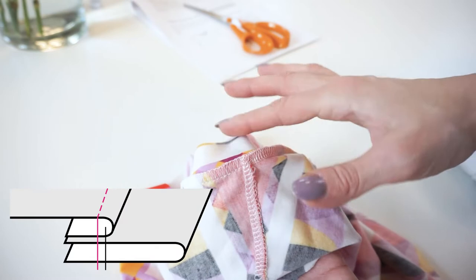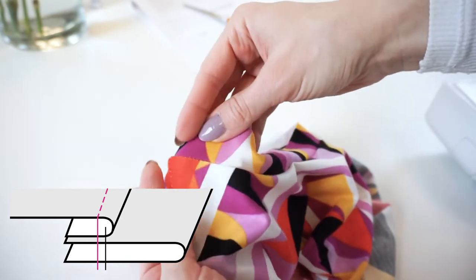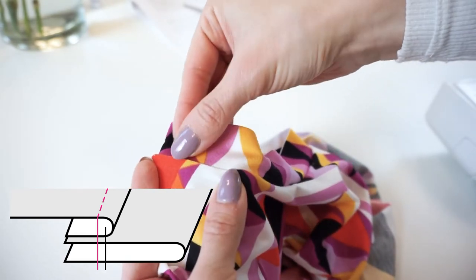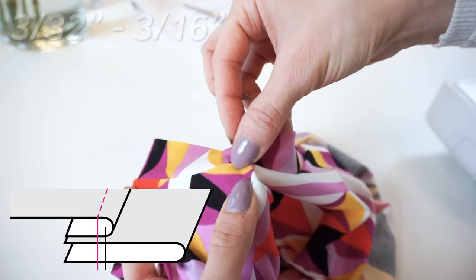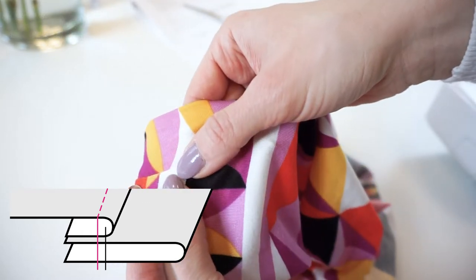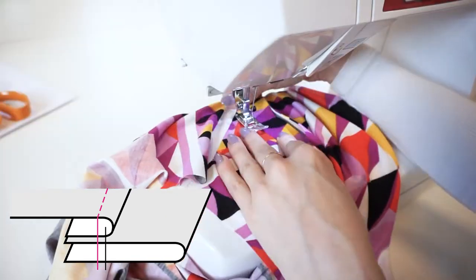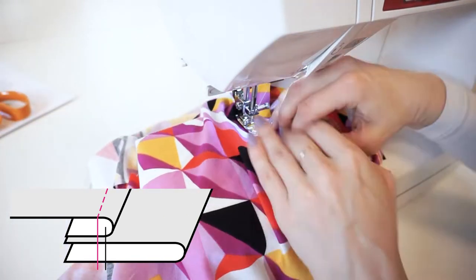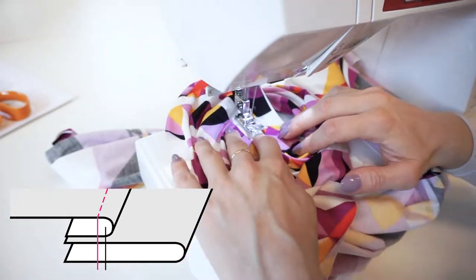As you can see the seam we just made is quite all over the place, so I recommend to topstitch. Make a seam using a sewing machine around 3 to 5 millimeters apart from the previously made seam — it is important to catch the seam allowance. I prefer to work from the right side because it's easier to stitch exactly in parallel with the previously made seam.